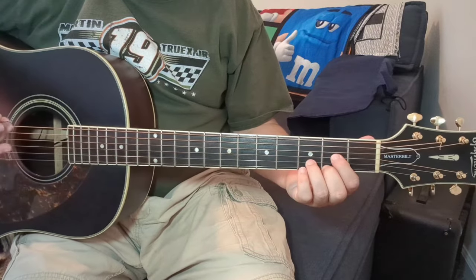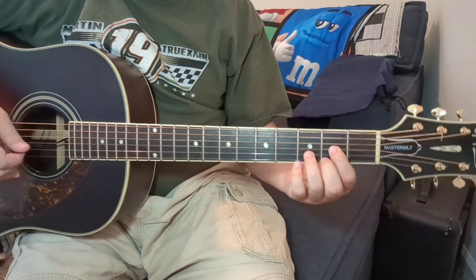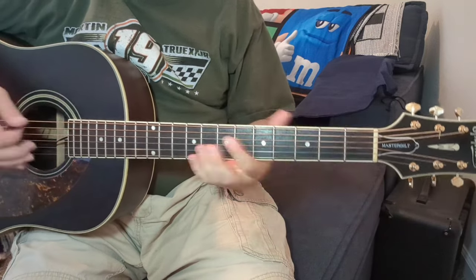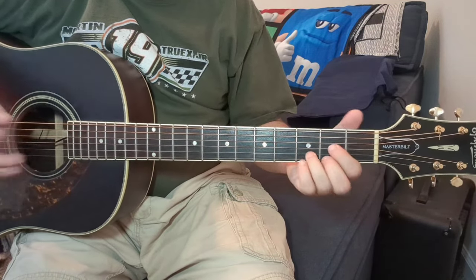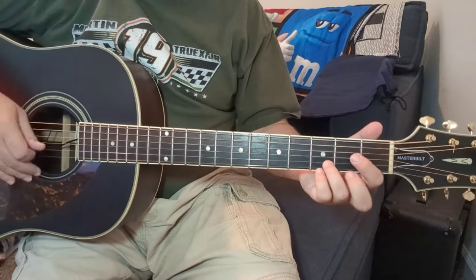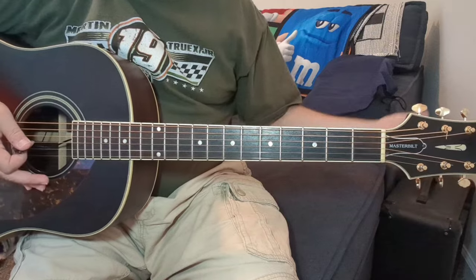I'm going to show you — even though we're tuned down a half-step, I'm just going to call these out as we typically would see them. It's a D, an A, and a G. The pitch would be different, but for sake of keeping it simple: D, A, G. That's it.